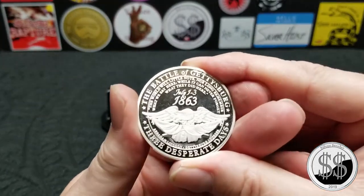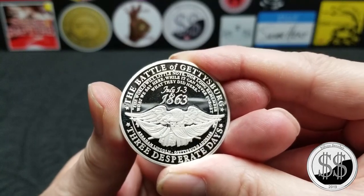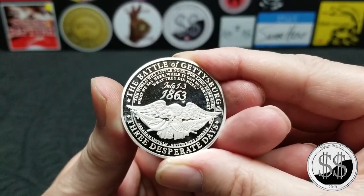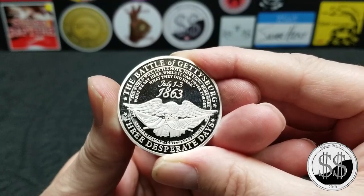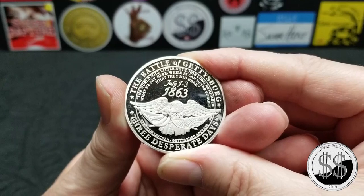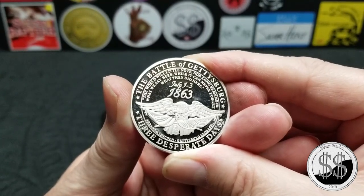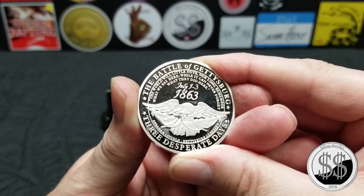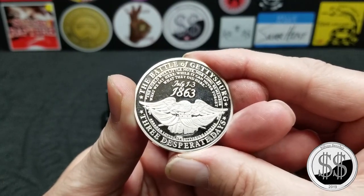And then on the reverse there is a lot of text on there. It says: 'The Battle of Gettysburg — the world will little note nor long remember what we say here, while it can never forget what they did here. July 1st through 3rd, 1863.' — Abraham Lincoln, Gettysburg Address. Three desperate days.